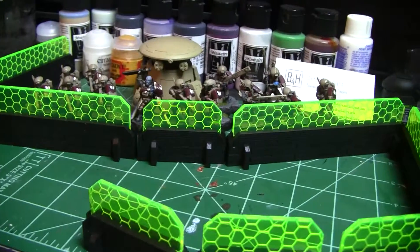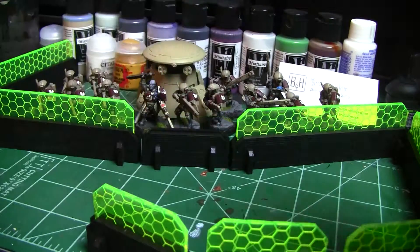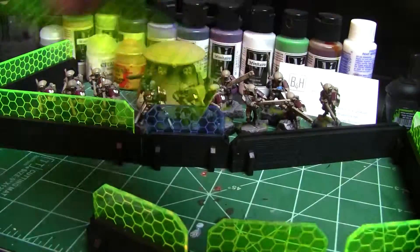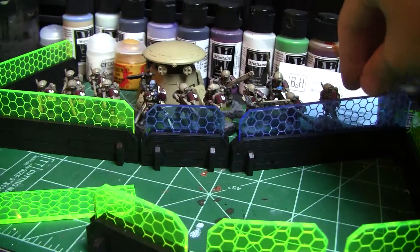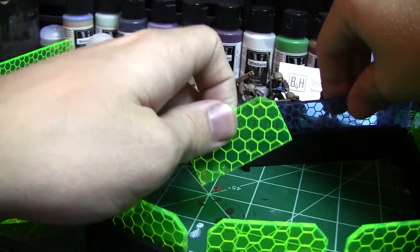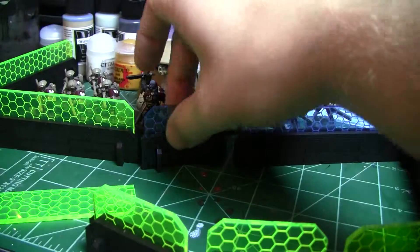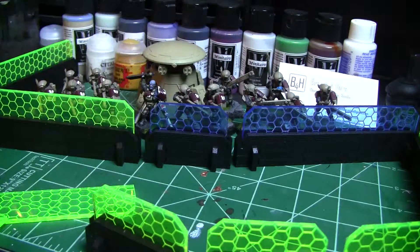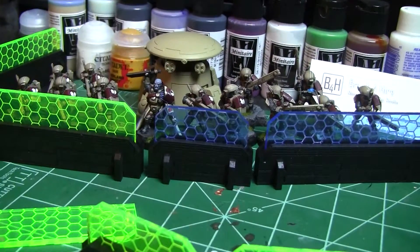It looks very Tau-ish. Currently with the black and the green it looks very Necron-y, but these pieces come off and we've got different colors, so you can change out the shield effect with a different color. I think my final color is actually going to be orange — not green or blue. The orange just seems to look good and fit well with the Tau, even though my colors are khaki and red. The orange just looks really good.